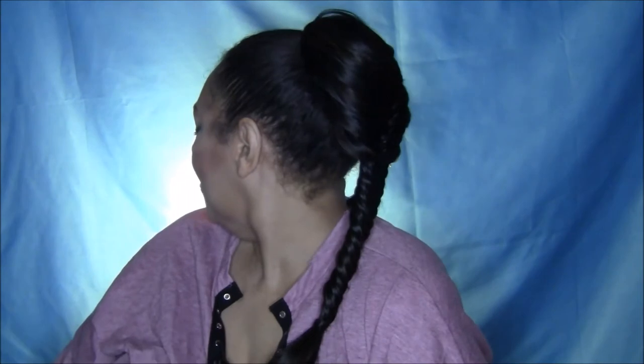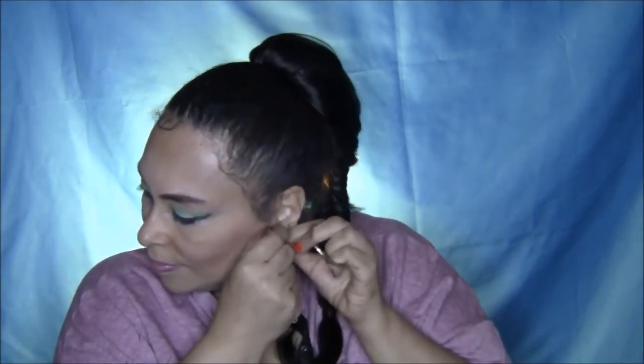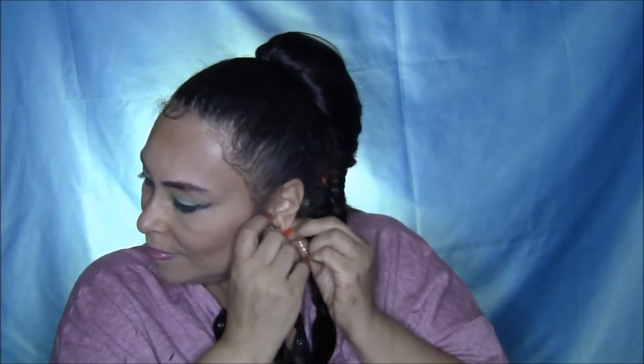And this is how it looks — isn't that cute? You can just fling the pony over your shoulder and you're good to go. You can use some gel or whatever it is you use to smooth down your edges. Oh, and don't forget to throw in those hoop earrings for a nice cool back-to-school look.